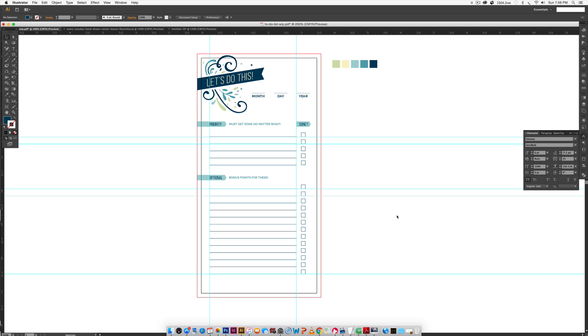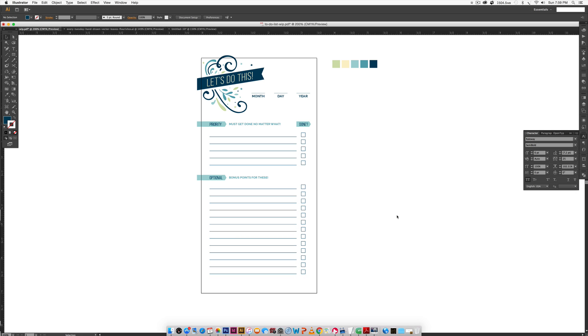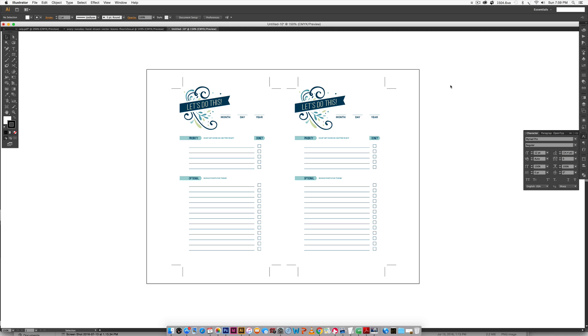Hello and welcome to another Every Tuesday tutorial. This week we are going to be creating a to-do list, and we're even going to put both lists on one sheet of paper so you can print two on a sheet. These are going to be print ready. We'll use flourishes for decorative elements, create our own ribbons from scratch, use all free fonts, and I'll give you the color palette.